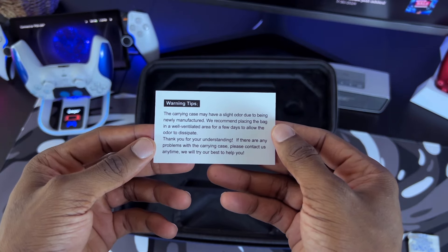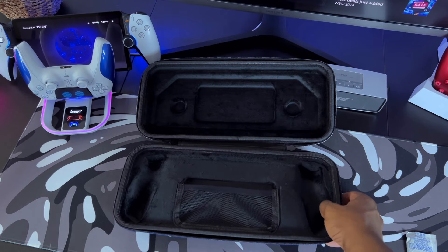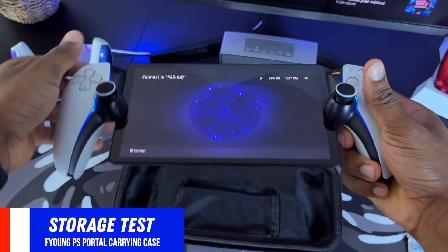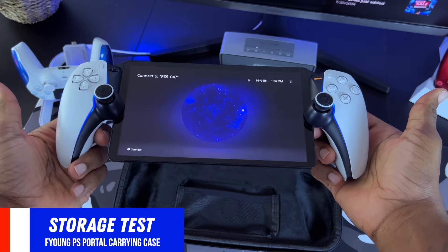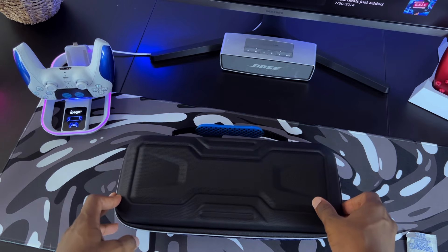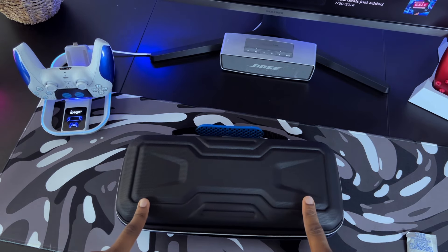Now we're going to go ahead and take a look inside the case. All I have to do is grab the zipper handle and easily open it up. We're greeted with an anti-moisture bag, and on top of that you have a warning card stating that this has a newly manufactured odor — this doesn't bother me, but they have to put that warning out there. Taking a look inside, you can see we have a storage pouch where you can put a few cables and accessories. On top of that, you have cutouts for the PlayStation Portal where it's going to fit directly inside to keep everything snug and protected. On the top half, you have cutouts for your analog sticks, which are great for people that don't want to damage anything while on the go.